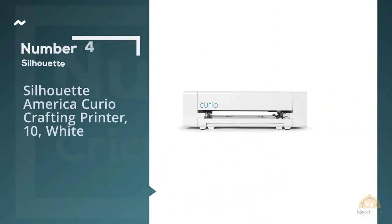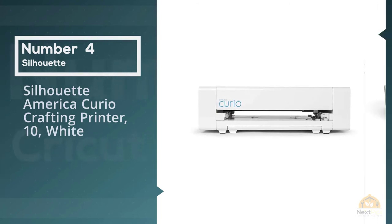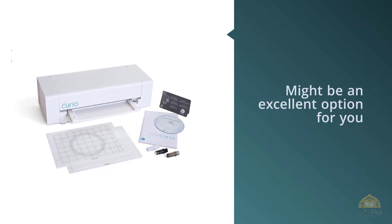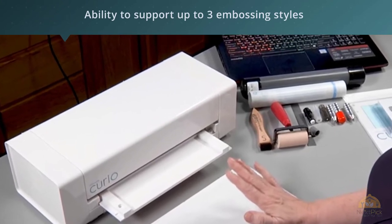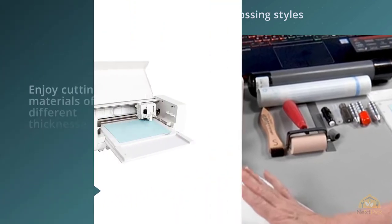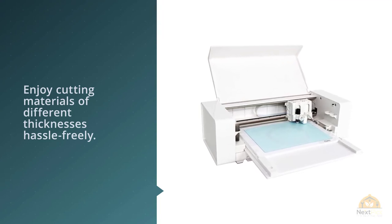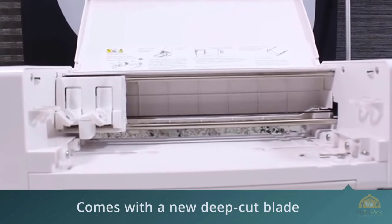Number 4: Silhouette America Curio Crafting Printer 10 White. For those working on a tight budget, the Silhouette Curio Cutting Tool might be an excellent option. As one of the latest releases from Silhouette, this model presents new features and functions, including the ability to support up to three embossing styles — namely score and emboss, print and emboss, and path emboss. With the Curio, you'll enjoy cutting materials of different thicknesses hassle-free, as it comes with a new deep cut blade that cuts materials as thick as 2mm.